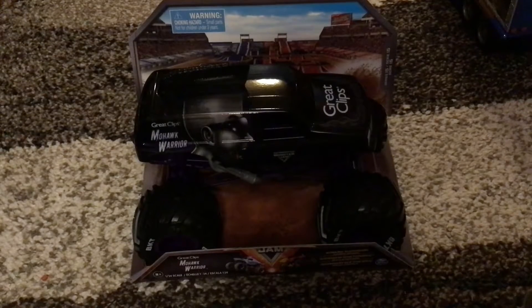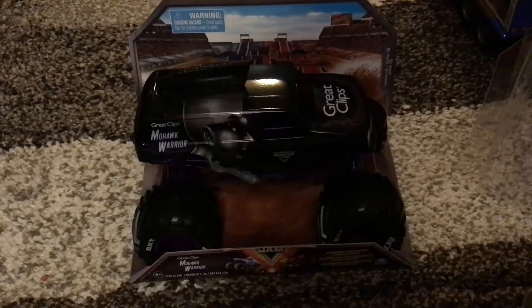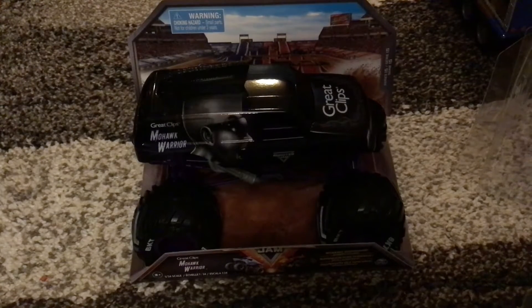What's up guys, welcome back to another video. Today I got the Series 15 1:24 scale Monster Jam Great Clips Mohawk Warrior.